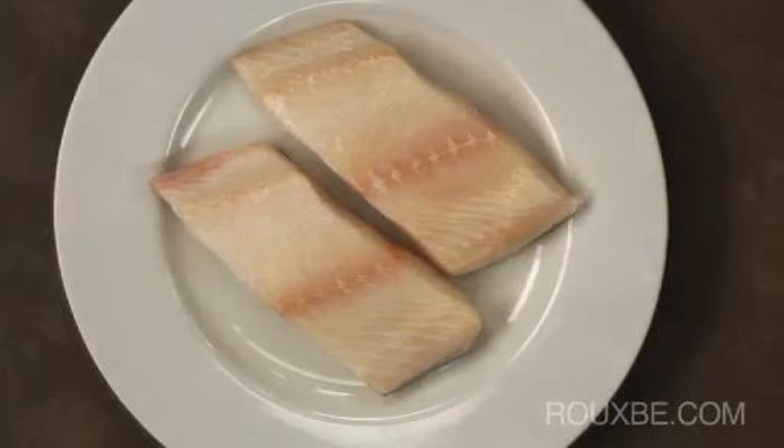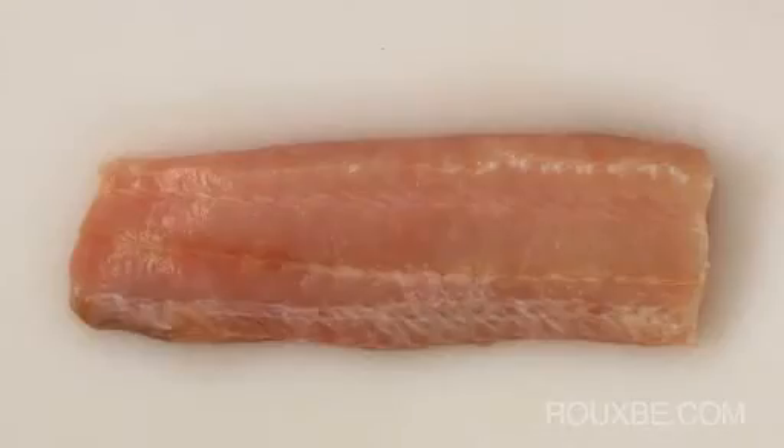A small piece of fish may take up to 8 hours to thaw thoroughly, whereas a large, whole fish or fillet may take up to 2 days.